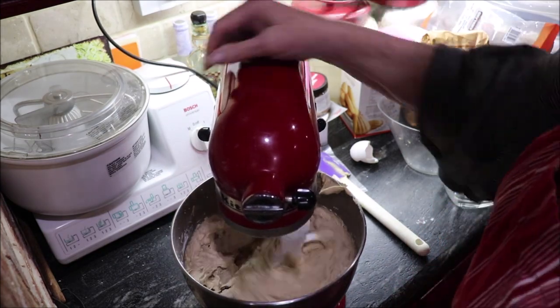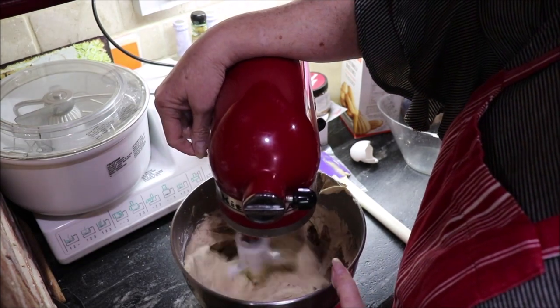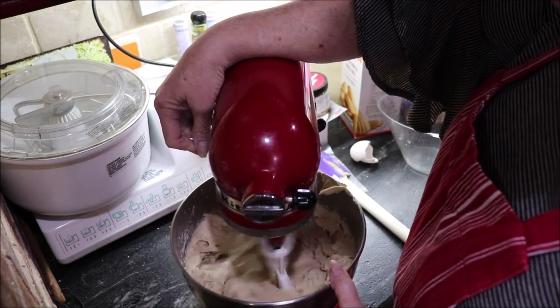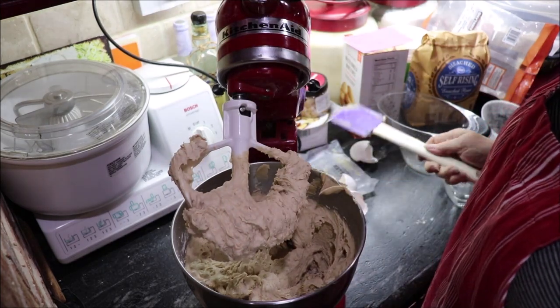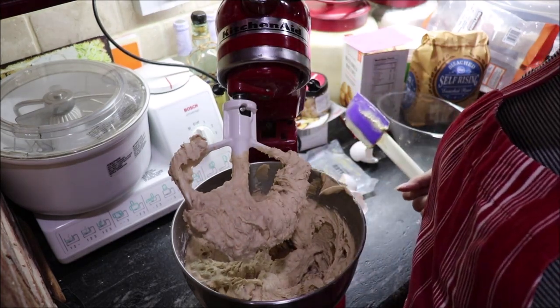I've got my June oven preheating to 350 degrees. Let me get these beaters cleaned and get this ready, and we'll be over at the butcher block putting it in the pan.